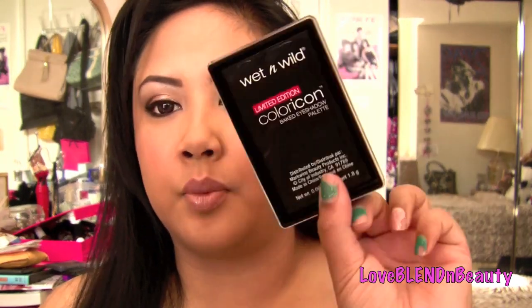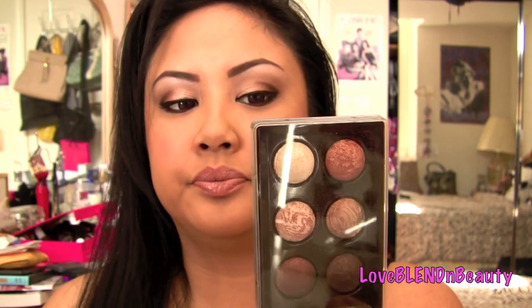The tutorial is centered around this eyeshadow, and I also use the Baked Not Fried palette from Wet n Wild. I love this palette — it's probably my favorite out of the three that came out. These are limited edition, so if you don't have it, just use similar colors and you'll be fine.